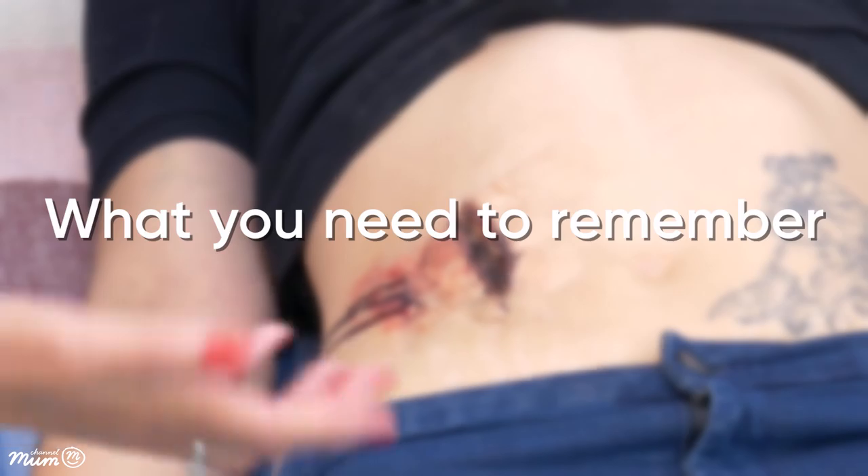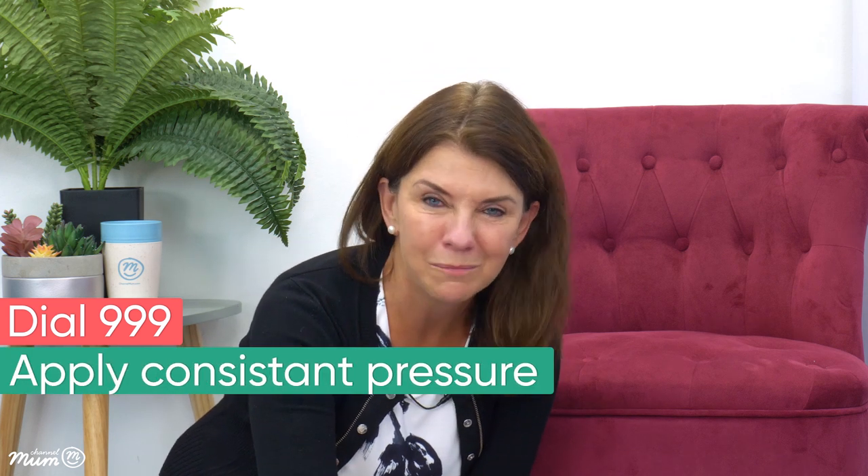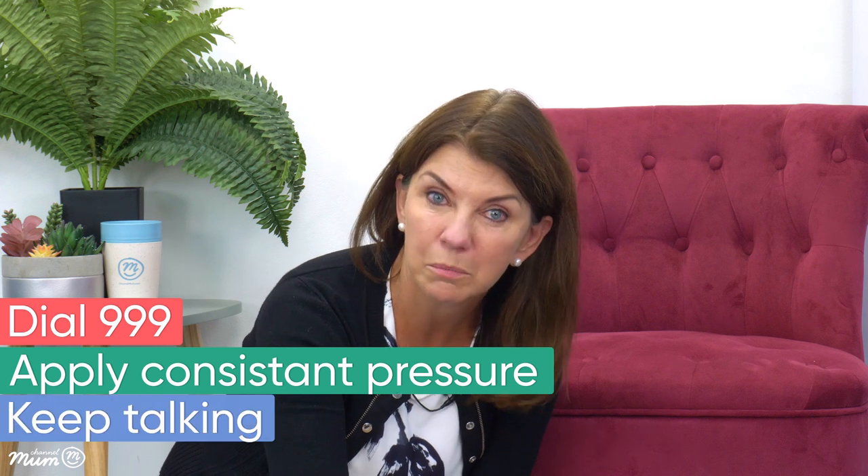To keep things simple, my top three tips are: dial 999, apply consistent pressure to the wound without being tempted to move your hand and have a look underneath, and keep talking to the patient. We really hope you found this useful — please share the video with anyone who helps care for your children, and if you have teenagers in your family, make sure you watch it with them so they know what to do if they or a friend were hurt.